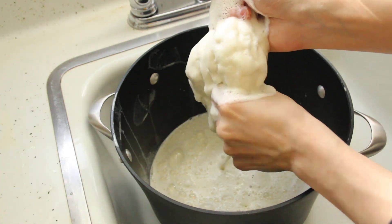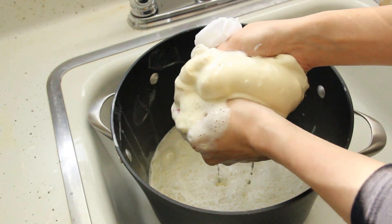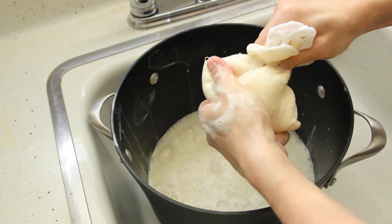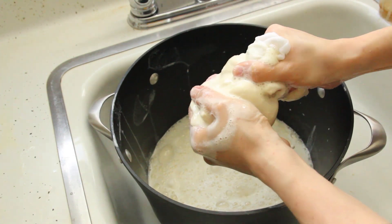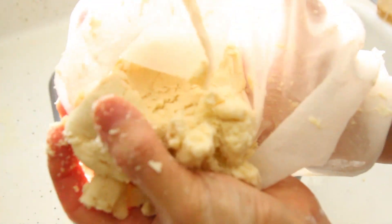You don't need to be a perfectionist with the squeezing though. Stop squeezing when you think you are almost done. Here is my final squeeze — even though I did a light squeeze, it comes out pretty dry like this.